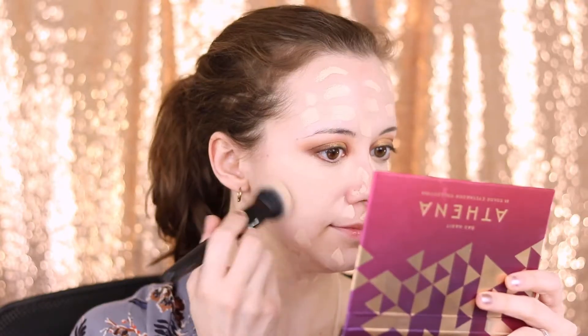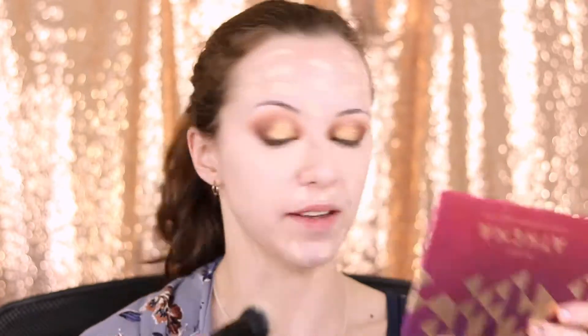For foundation, I'm going to be using the Hourglass Vanish Foundation Stick in the shade Porcelain. I've been loving this foundation because it just looks so natural when it's blended out. You don't even have to use as much as I did — the packaging expressly recommends that you don't — but I'm wanting a little bit fuller coverage. When I'm done blending the foundation out with a brush, I like to go back over it with a wet blender sponge just to kind of set it down and finish it off.